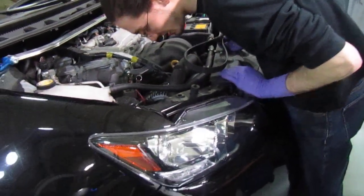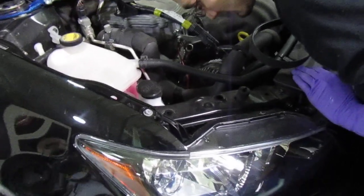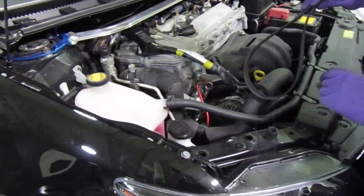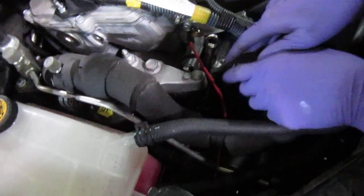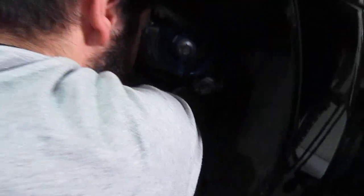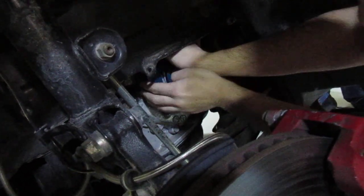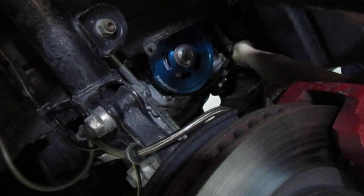Do you think you can get it around the compressor as well, which is to your right? Alright, so they're trying to put the belt back on. There's no light. Try to go around the crank pulley first. It's around both right now.